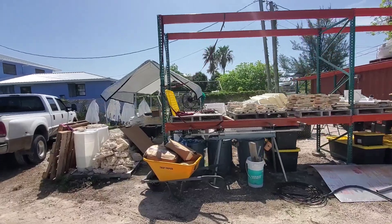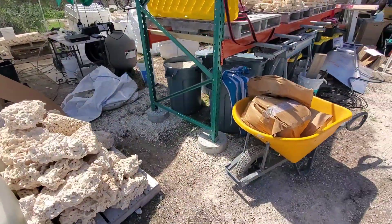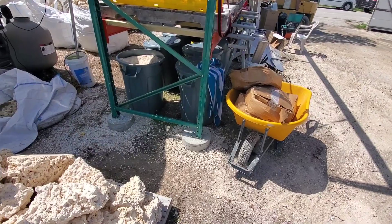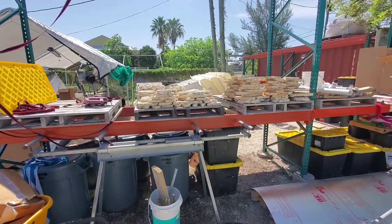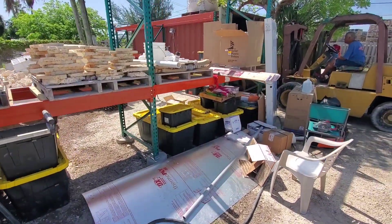Last time I talked to you guys, I left you with our pallet rack off to the side and we had poured all of our sono tubes. Now we got them up on the sono tubes — shelf is all completely leveled out, not going anywhere — and we started stacking our inventory here and there on that.